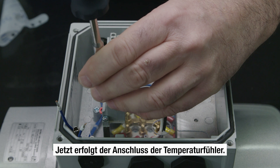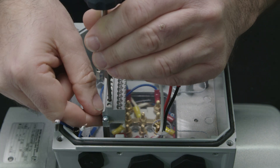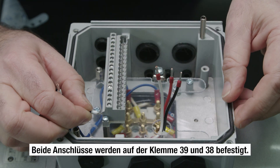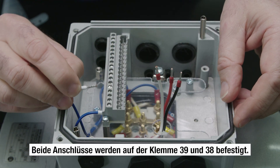Now we connect the temperature sensor. Both connections are fastened to terminals 39 and 38.